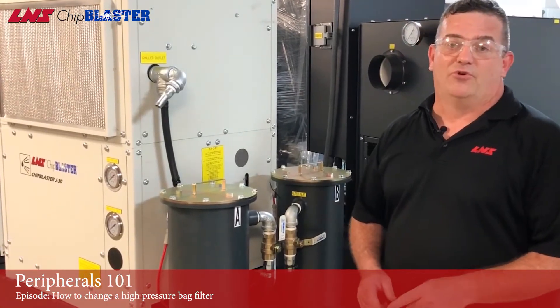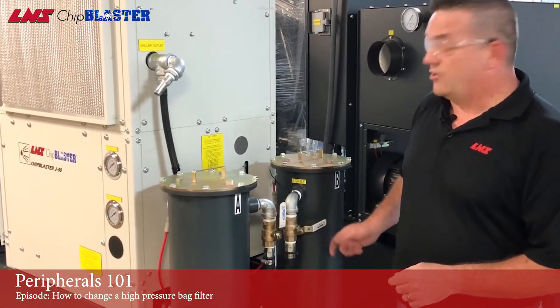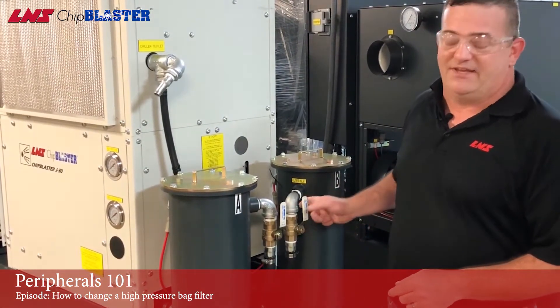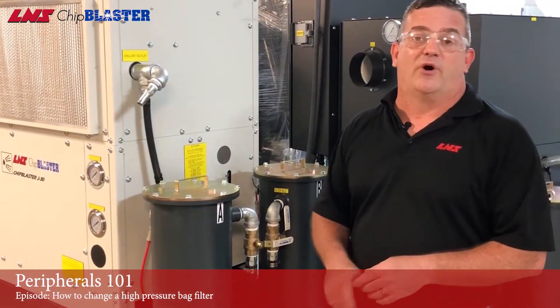Most of our units are sold with dual filters, which means if you get a filter alarm you're most likely running filter A and that's dirty. In that case you want to open up filter B, close filter A, and you can continue to run while you change the filter.